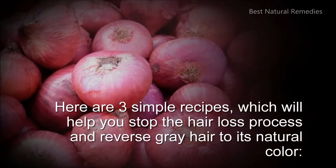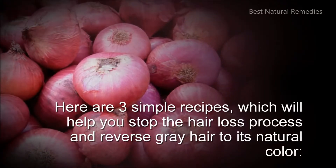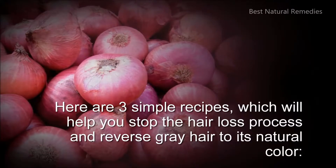Here are 3 simple recipes which will help you stop the hair loss process and reverse gray hair to its natural color.